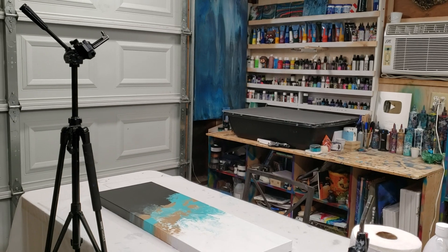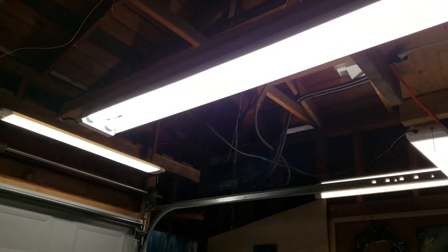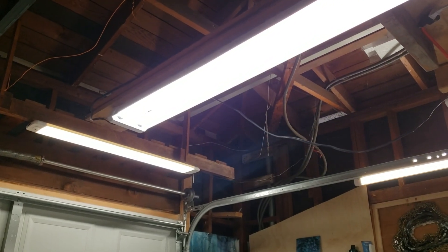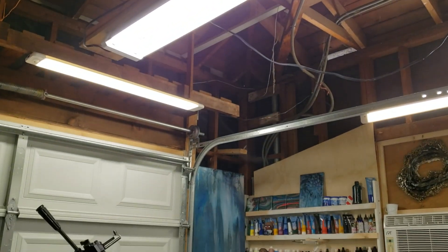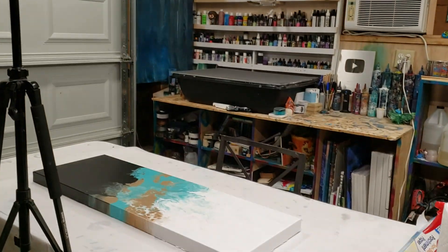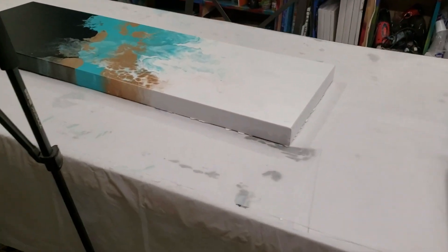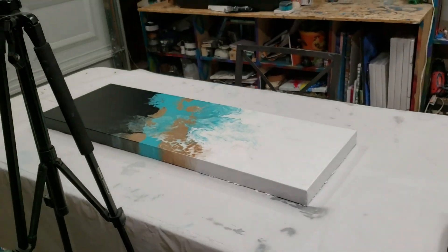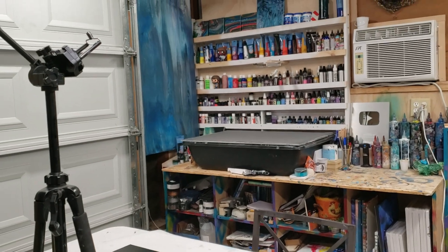These lights I got were $20 at Costco — just added a bunch of extra lighting in here. This is just a six-foot plastic table that you can get anywhere, with a plastic tablecloth. I put parchment paper on top and replace the tablecloth every few months or so.